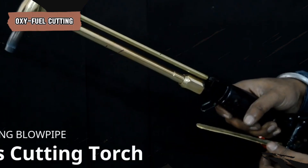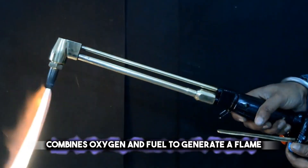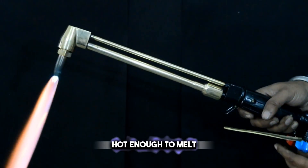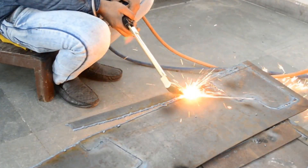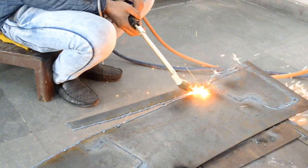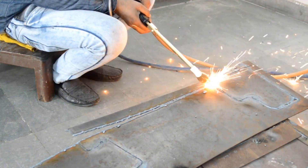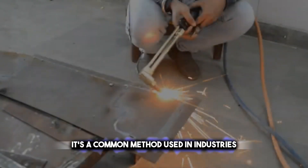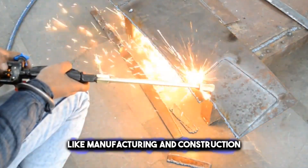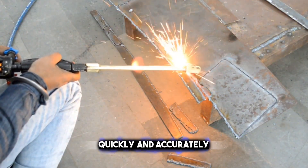Oxy-fuel cutting combines oxygen and fuel to generate a flame hot enough to melt metal. This flame is focused on the metal, heating it up until it's molten. Then, a stream of oxygen is directed at the metal, burning it and blowing away the molten material, allowing for precise cuts. It's a common method used in industries like manufacturing and construction because it can cut through very thick metals quickly and accurately.